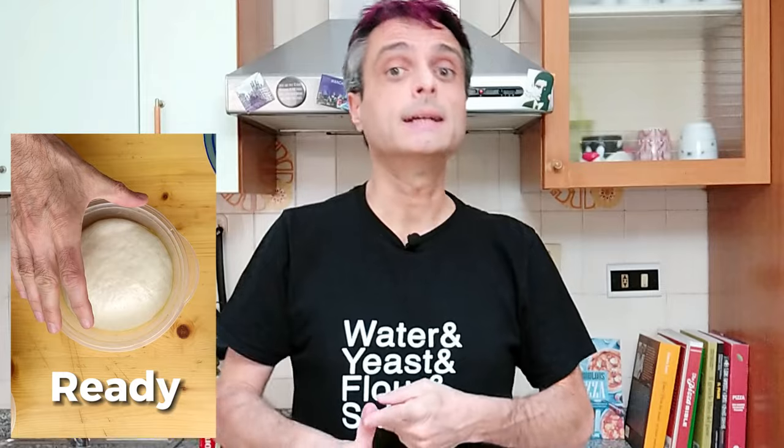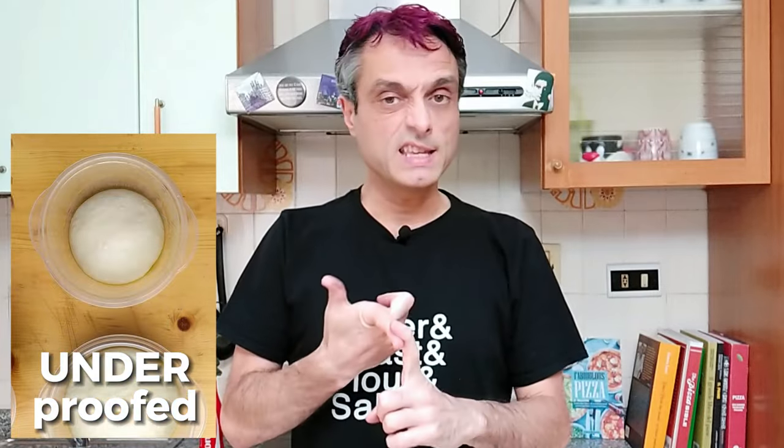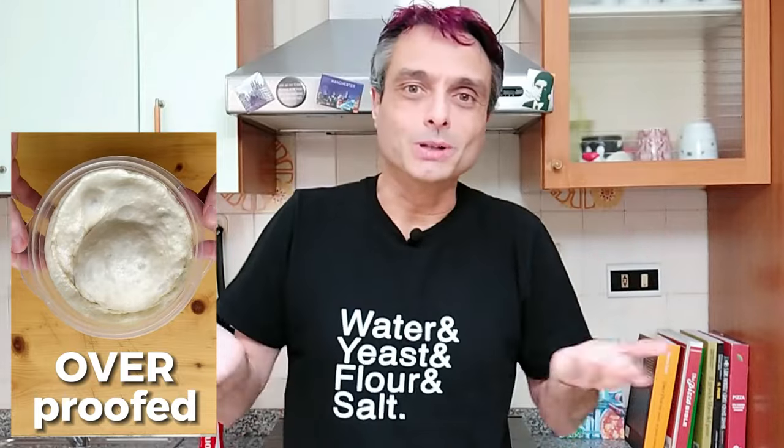I prepared three dough balls. They are in different stages of proofing. You will see one that is ready to bake, another that is not ready yet — actually it's really early — while the last one, guess what, will be over-fermented. It would be better to fix it before using it.